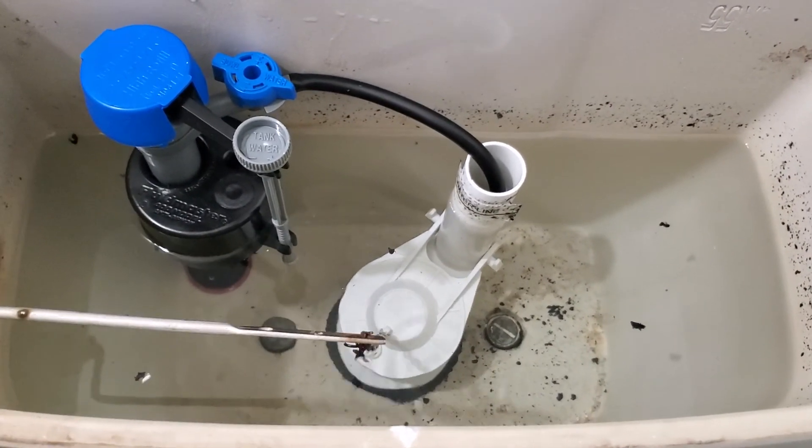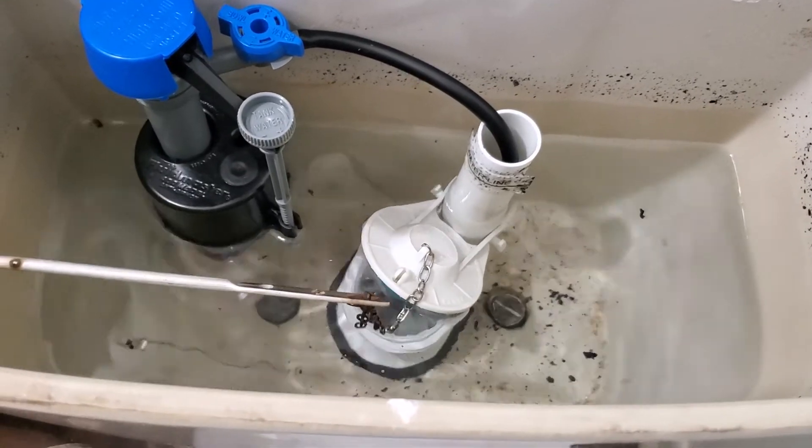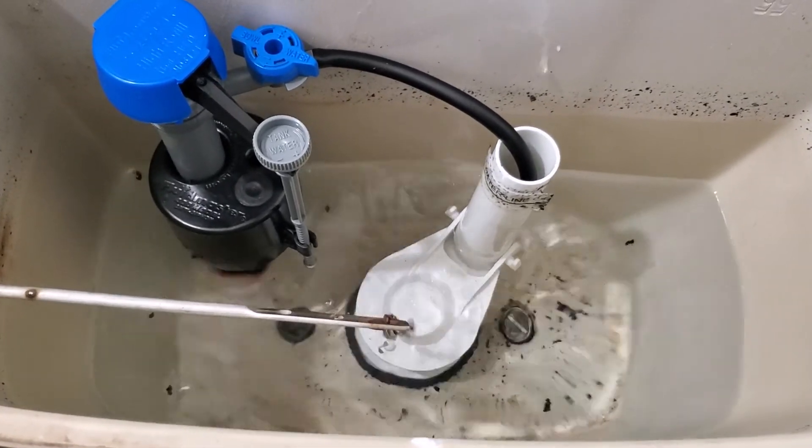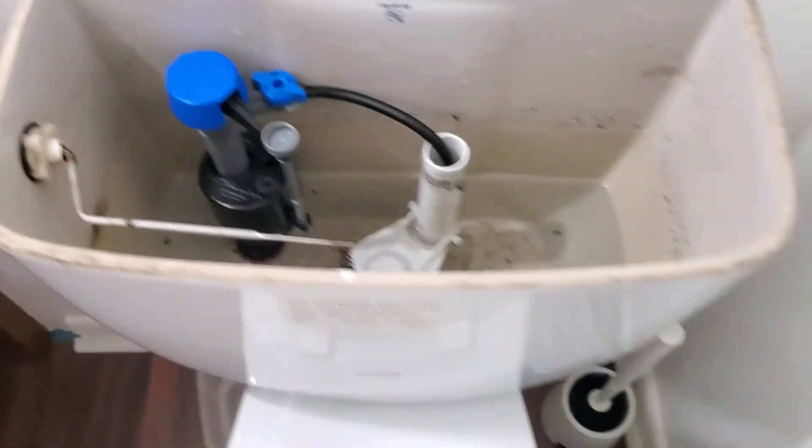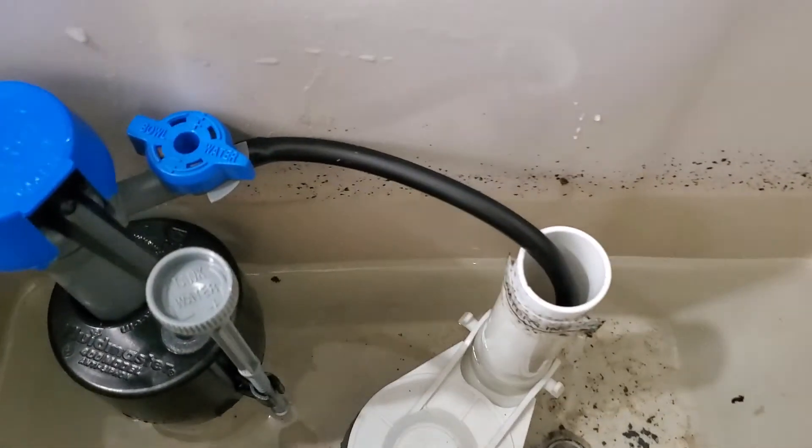We got all the water up, so now let's go ahead and test it. That worked — we heard the toilet flush. There's a little black stuff in there from that, but that's good.